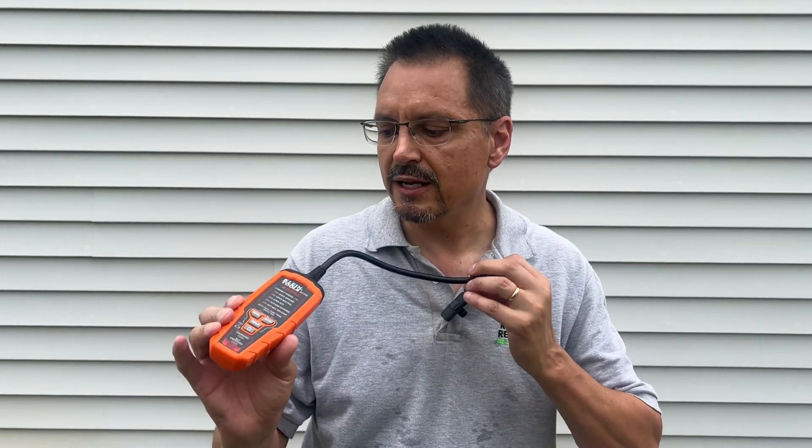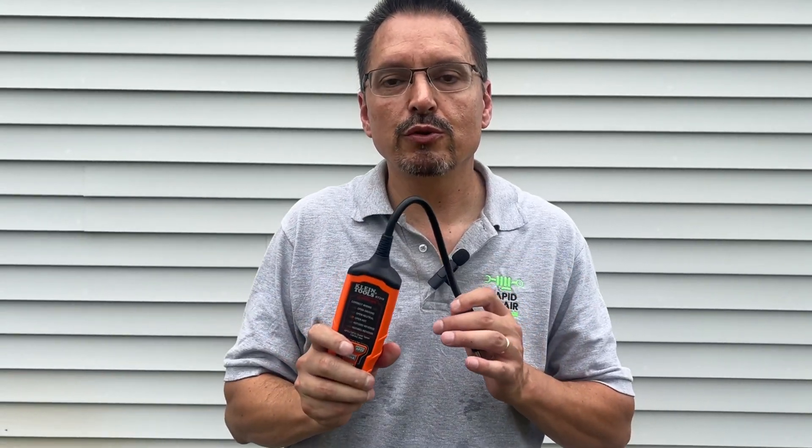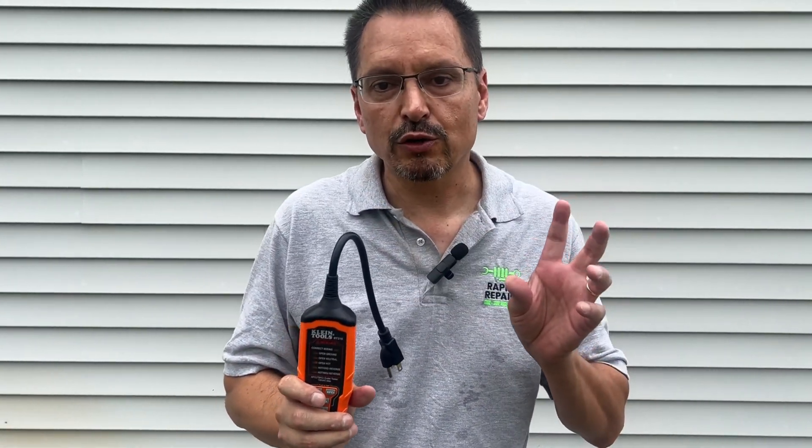Have you seen these cheap little plugins at the home improvement store? $5 to $9 — they're garbage. Get rid of them. This is what you want. Buy this Klein tool outlet tester.